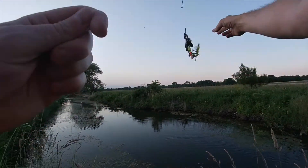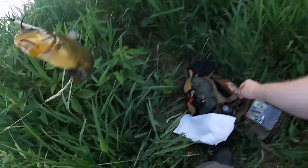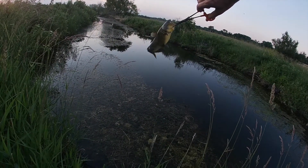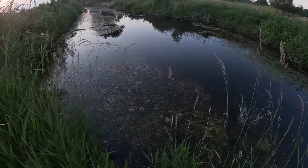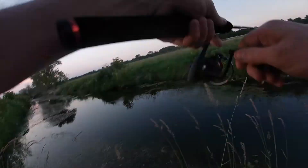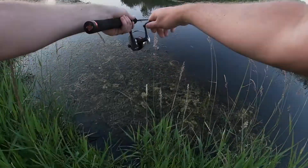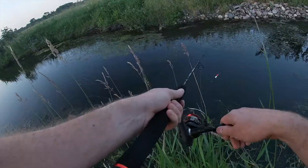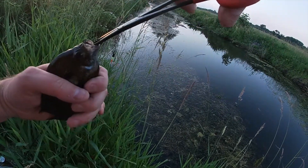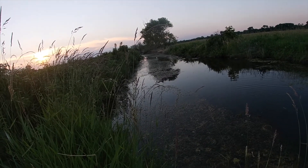Whoa — catfish! I have never caught one of those here. Holy cow. Let me get the pliers for this guy. Nice little catfish — didn't know they were here either. Today turned out to be a good day. The gulp minnow is just killing it. Three fish in five minutes — two bluegill and a catfish. Well, there may not be bass tonight, but there's certainly the other guys.